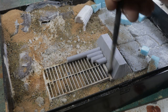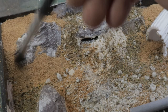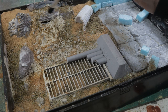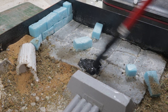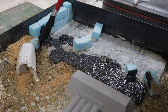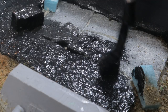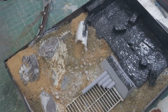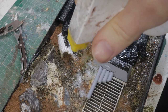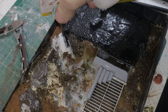Before you seal everything up, make sure one part of every surface type is visible — because that is the point of this box. I'm going to seal up the foam with gloss medium and paint. In this case I'm using Mod Podge and black acrylic, and just sealing the ground cover by pre-wetting it and then applying diluted PVA.